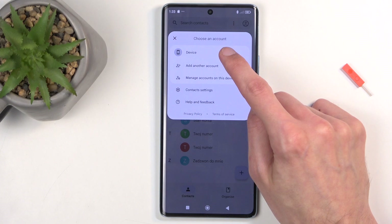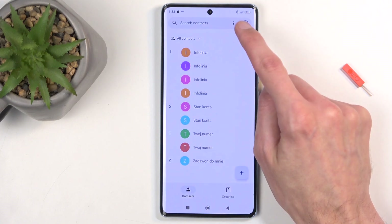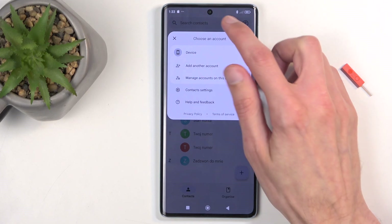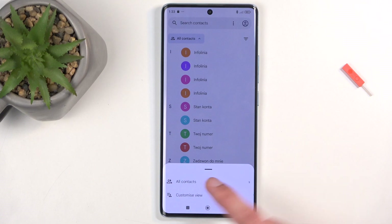Here you will see device as an option. If you have a Google account signed in, you might want to click on this icon and change to your Google account, or vice versa. You can also click here — right now we have all contacts selected, but with more options like Google accounts, you might be able to display from Google account, from device, from all contacts, or create custom lists.